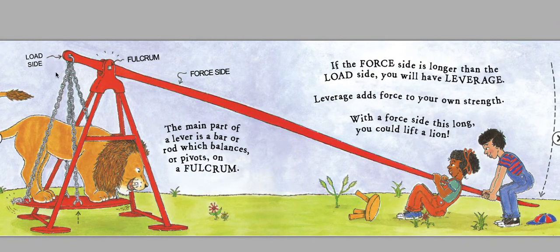There's the load side, the fulcrum, and the force side. The main part of a lever is a bar or rod, which balances or pivots on a fulcrum. If the force side is longer than the load side, you will have leverage. Leverage adds force to your own strength. With the force side this long, you could lift a lion.